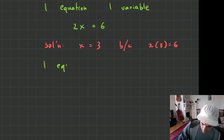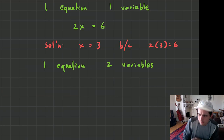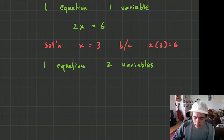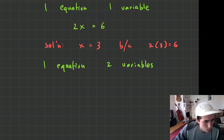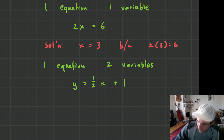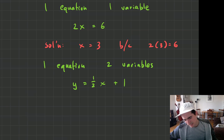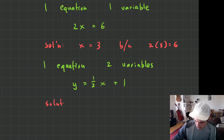Even as late as this year, we've been doing some of this — we will have one equation but two variables. We've seen many of these equations. Something like y equals one half x plus one. Does this have a solution? Not really. In the world of systems, there's not really a solution — or rather, we can graph it.